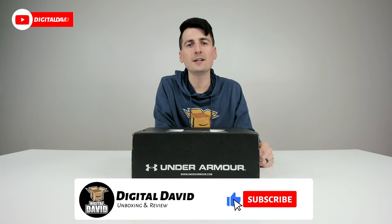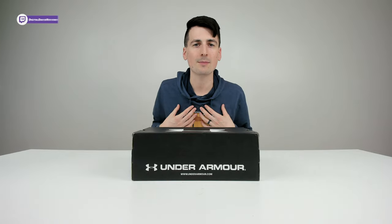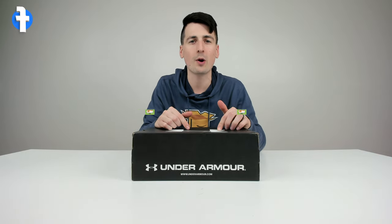Hey everyone, Digital David here. Today in this video I'm going to be unboxing and trying on the Under Armour men's Charged Assert 8 running shoes. I did purchase this product myself and any opinion expressed in this video is strictly my own.